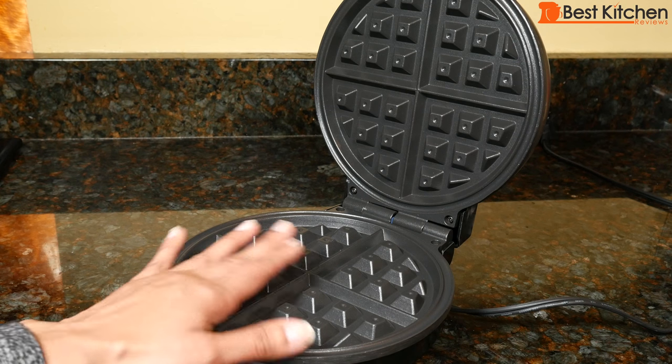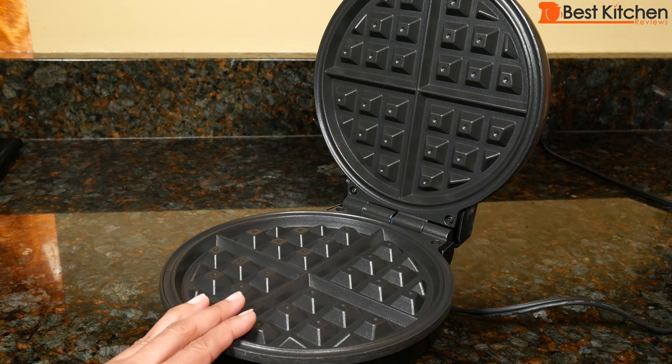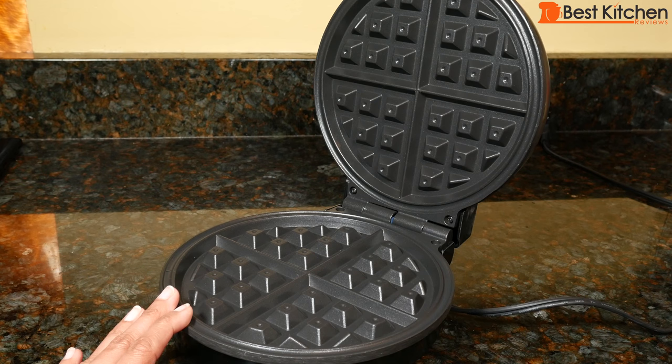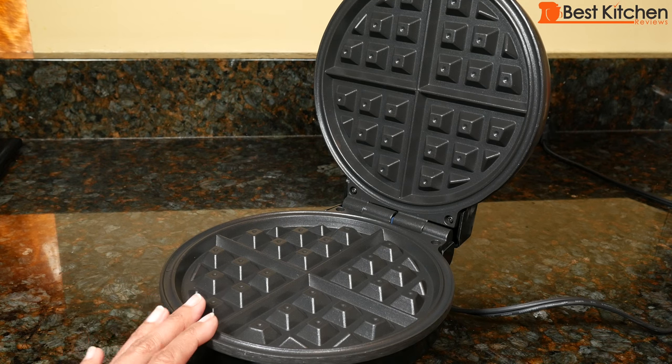When you first get the machine, clean the plates with a damp cloth and a little bit of soap. Rinse off with another damp cloth and dry. Before making your first waffle, rub the plates with a little bit of oil. You don't have to rub oil every time you make a waffle, just when you need to if you notice that the waffles are starting to stick.